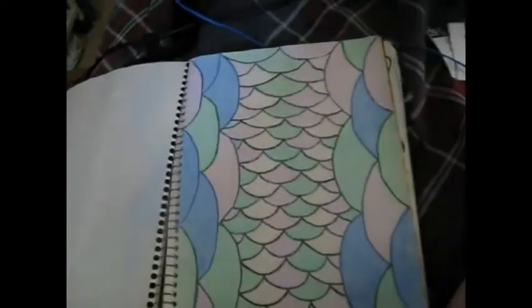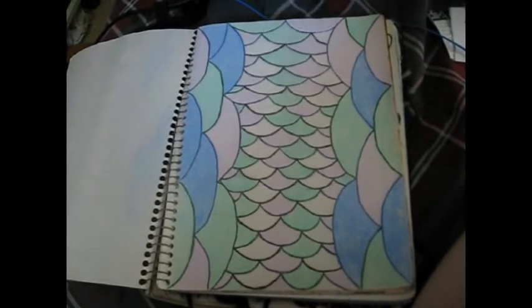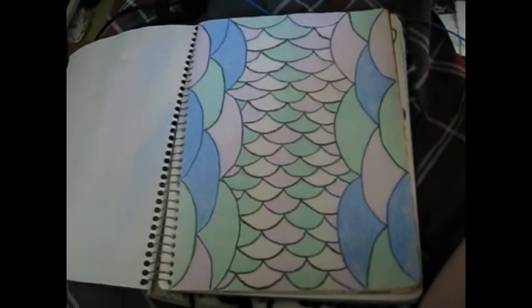And this one — everybody's like 'the scales and whatever thing again.' But no, this is just a random idea I decided to do.